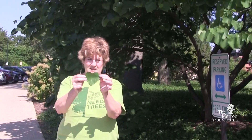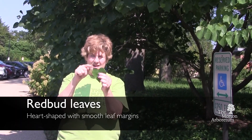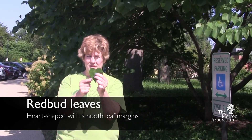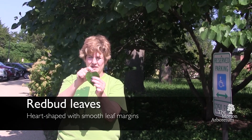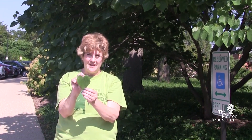The leaves are a very distinct shape. They make a perfect heart shape, so if you fold them in half they're symmetrical, and it has entire margins, meaning the margins are smooth. So if you see a perfectly smooth heart-shaped leaf, think: our heart pumps red blood — it's a redbud tree.